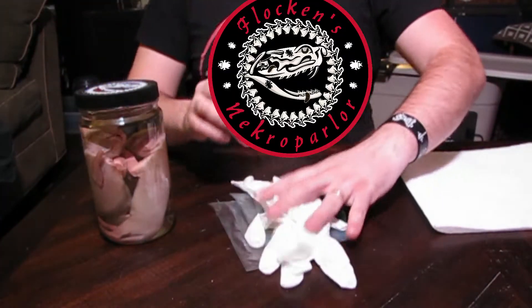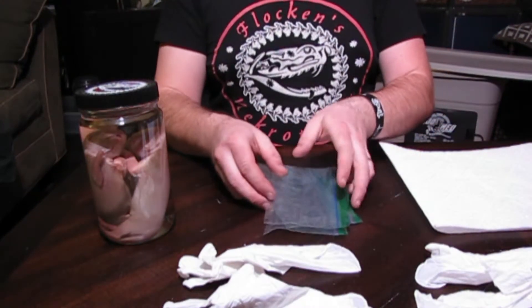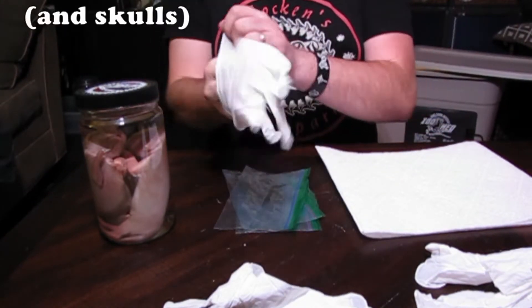Hey guys! Flockin' with Necroparlor here. A lot has been going on in the past month with the giveaway and starting my new Patreon, but I just sold one of my favorite wet specimens, so I thought I'd take this opportunity to show you how I ship them.